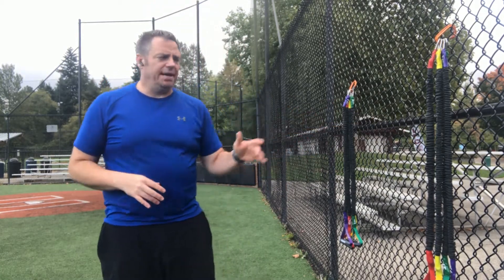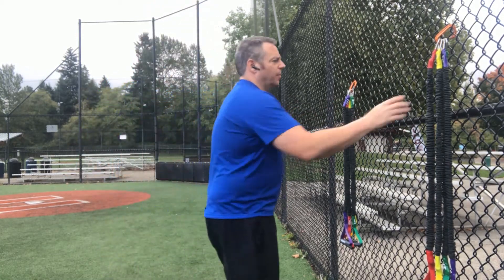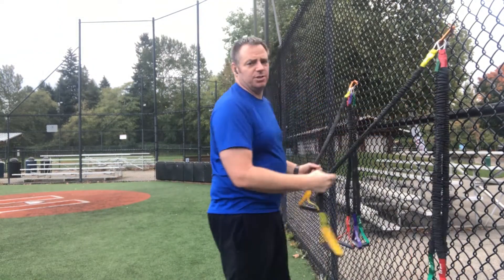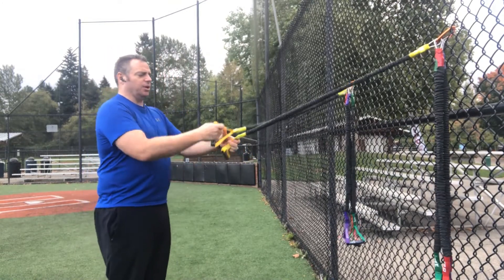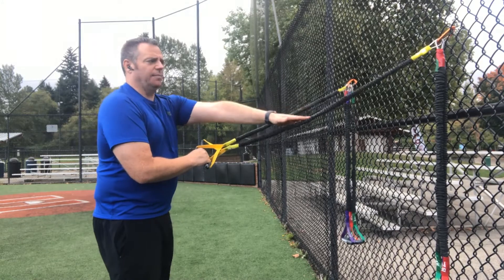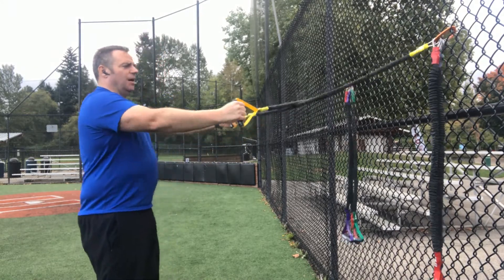In this video you're going to learn the reverse fly with bands. Our bands are attached to the fence here. We're going to grab some resistance bands — we want the same resistance in each arm. We're going to cross them, so the one on my left is in my right hand and the one on my right is in my left hand. We want some tension on those bands.